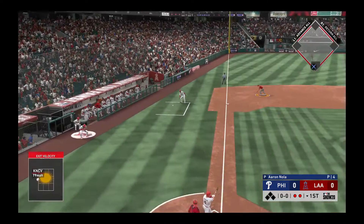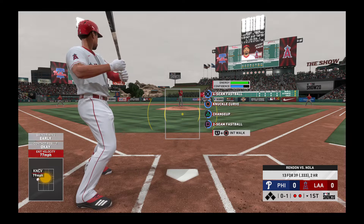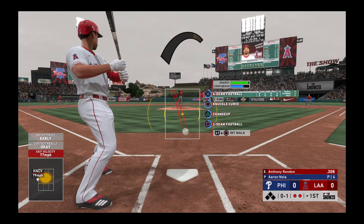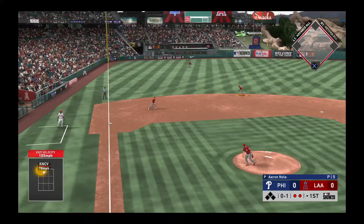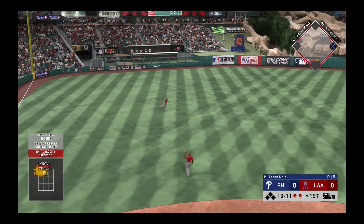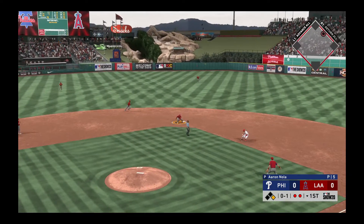Here's the first pitch, into the windup, here comes the 0 and 1. Drilled to the left side and that finds its way through for a base hit. He thought about going for second.